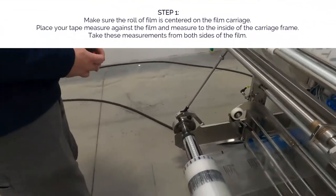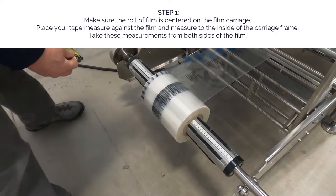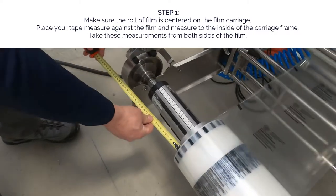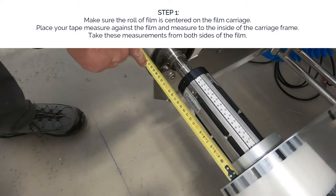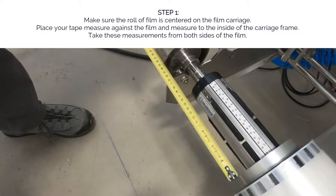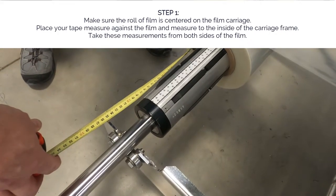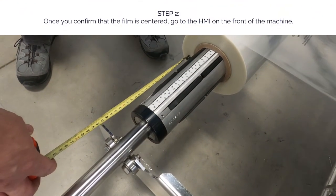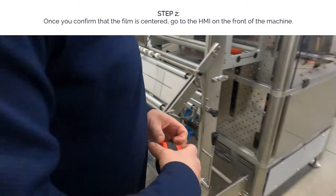The first thing we want to do is make sure our roll of film is centered on the film carriage. That can be done by putting your tape measure against the film and measuring to the inside of the carriage frame on both sides. Once you confirm that the film is centered, we'll go over to the HMI.